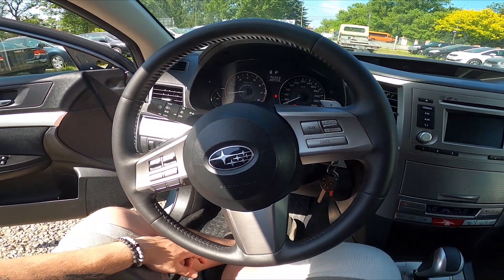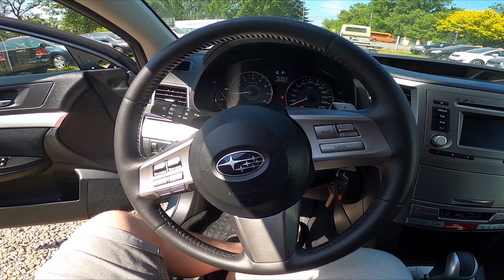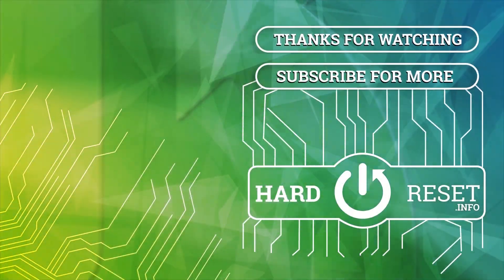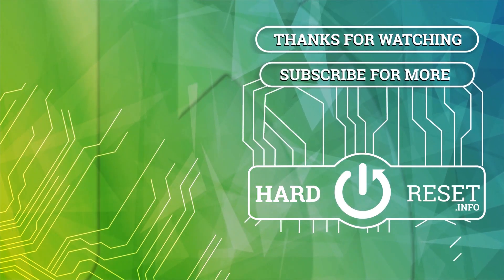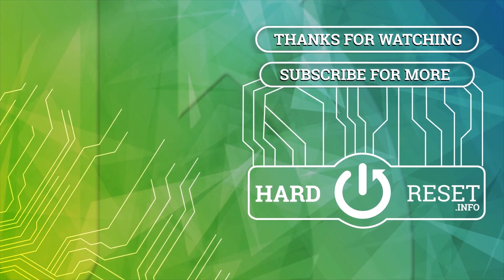And that's basically it. If you find this video helpful, please hit like, comment and subscribe. Thank you.